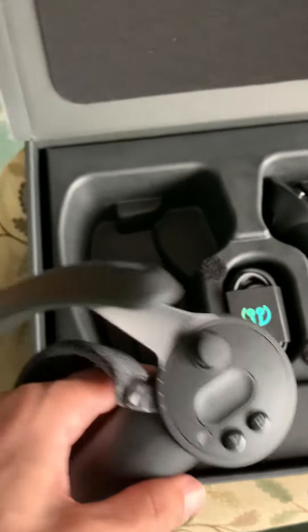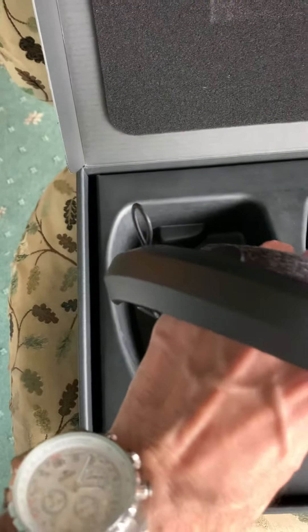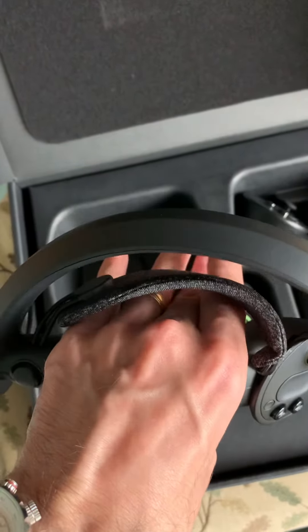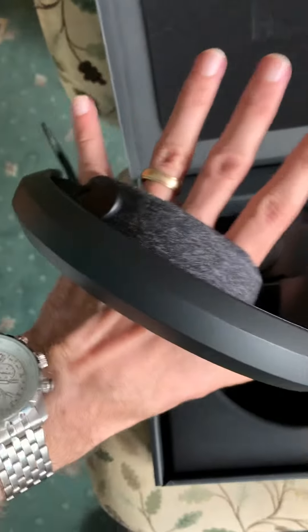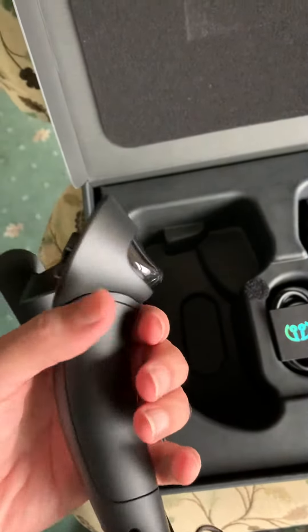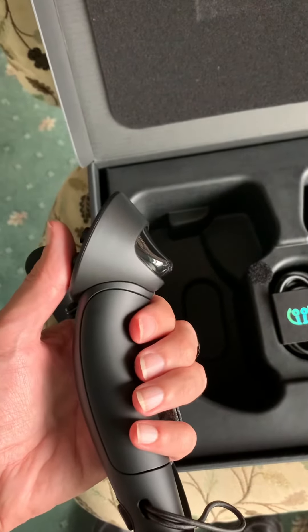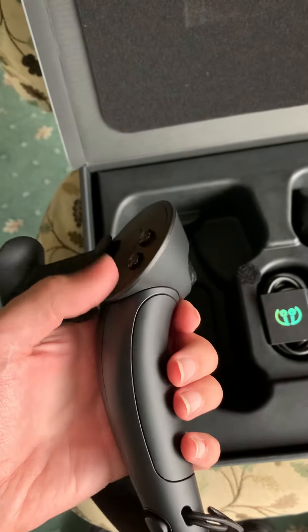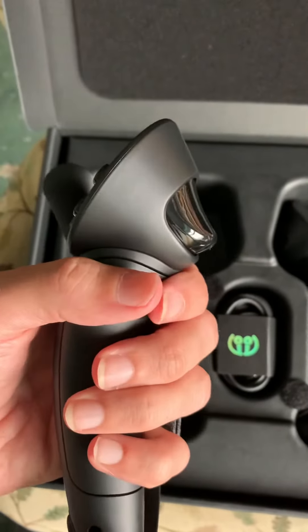It feels okay. This is the part of the sensing array that detects the position of this and triangulates. The new interesting part is you can hold this, you can hold it upside down without dropping it. It's got that strap there that goes around the back of your hand, and I believe this whole surface here is capacitive, so it senses if different fingers are connected on there — that's gonna be useful for all manner of gestures.